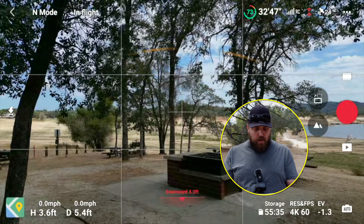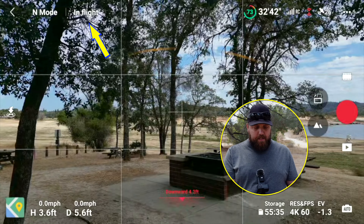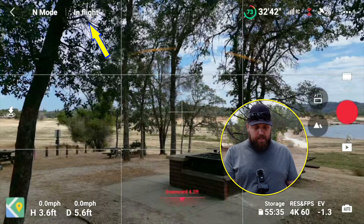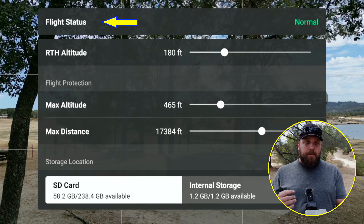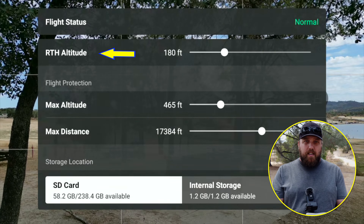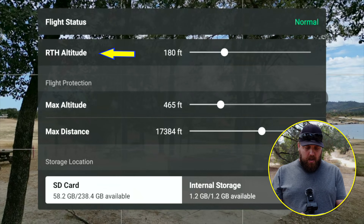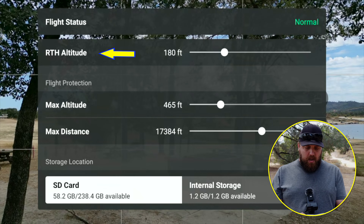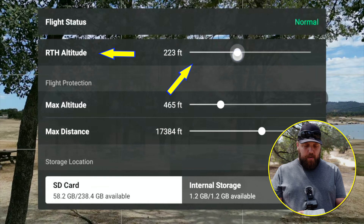In setting your return to home height, you're going to go to the top left-hand portion of your flight screen in the DJI Fly app, and the third option in is your flight status. Go ahead and tap on that. At the very top you see flight status again, but the second option down is your return to home height or altitude adjustment. It's really simple and easy to set — all you do is touch the screen and drag it up, and you can go as high as 465 feet, or you can drag it down.